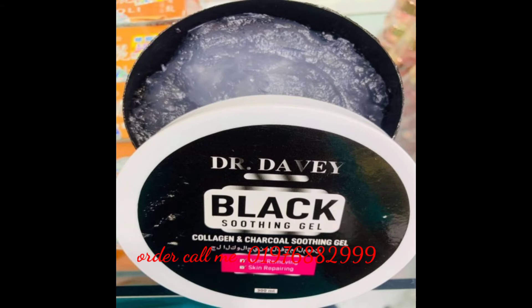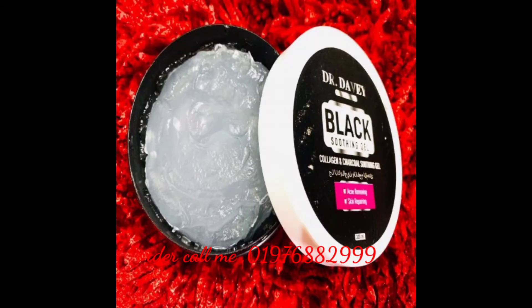Dr. Driver Black Soothing Gel — I will try to do this for the skin.